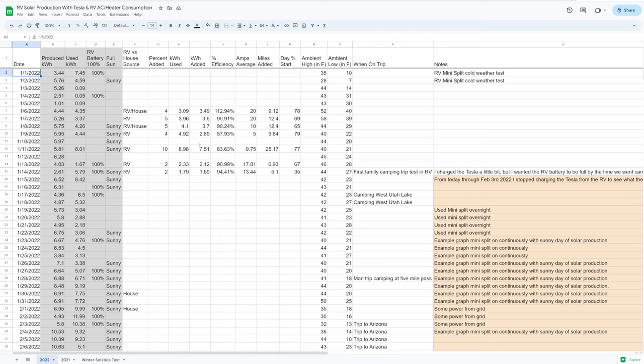Now that you know the charging setup, let's look at my spreadsheet showing how much of a difference this made in our daily driving in 2022. This spreadsheet tracks all details relating to solar production from the trailer and consumption — going primarily to the Tesla and the mini split heat pump in the trailer. The first gray columns cover daily solar production, how much was used, and whether the battery got full that day, since a full battery causes production to drop to zero. I also note fully sunny days, which should yield maximum electricity for that time of year.